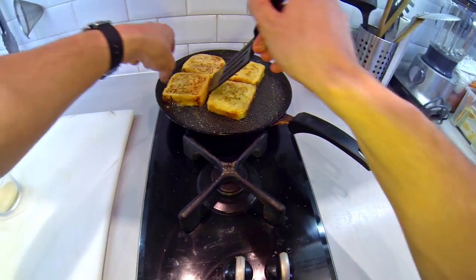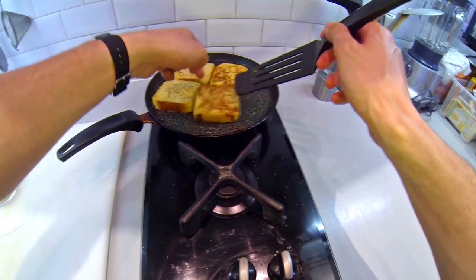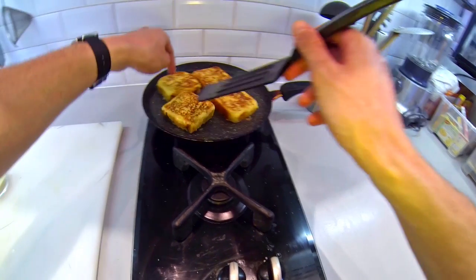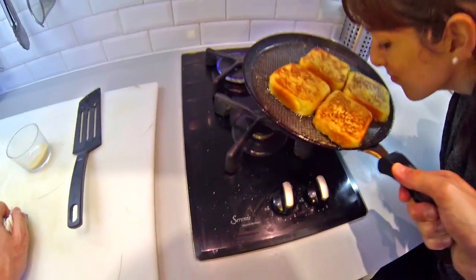Sprinkle the brown sugar on both sides to caramelize the bread — I want more sugar! This way the bread will have a soft and tender inside and a crusty outside. Oh my god, it smells delicious.